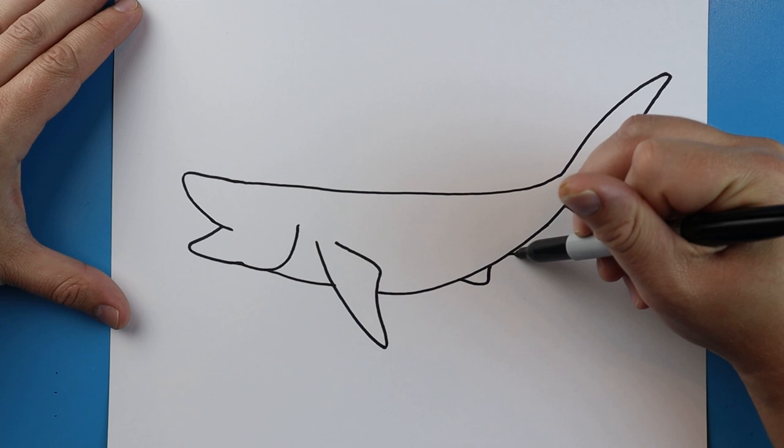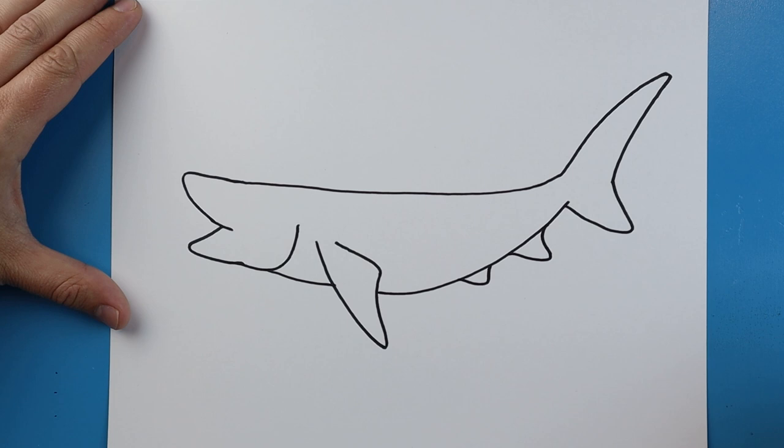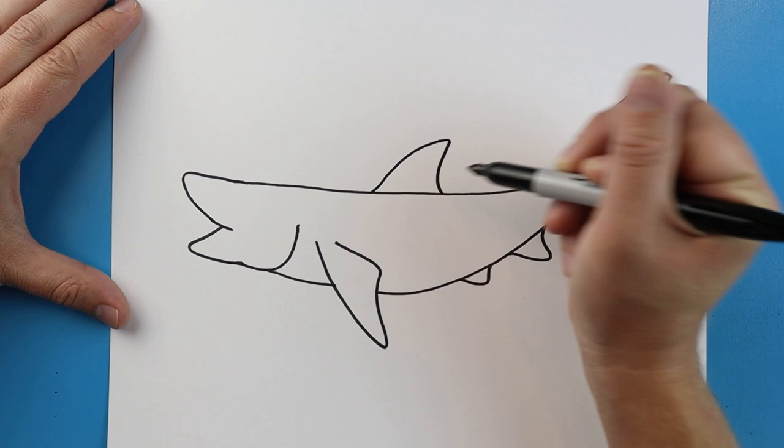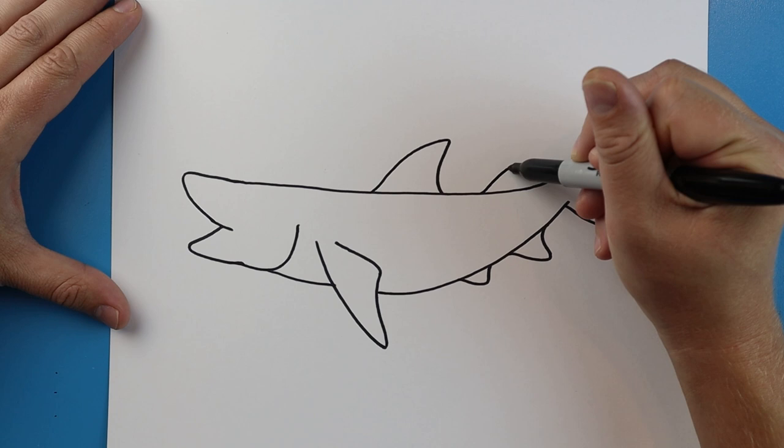A little bit bigger for some more little fins. Starting right about here we're going to make a line that's going to come up with a curve and then it's going to come down like a half moon shape. Next we'll draw a smaller one over here that does the same thing.